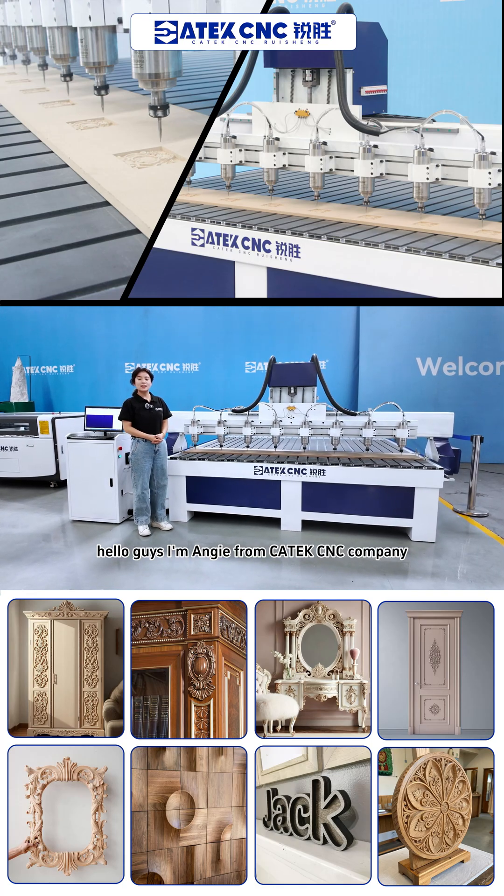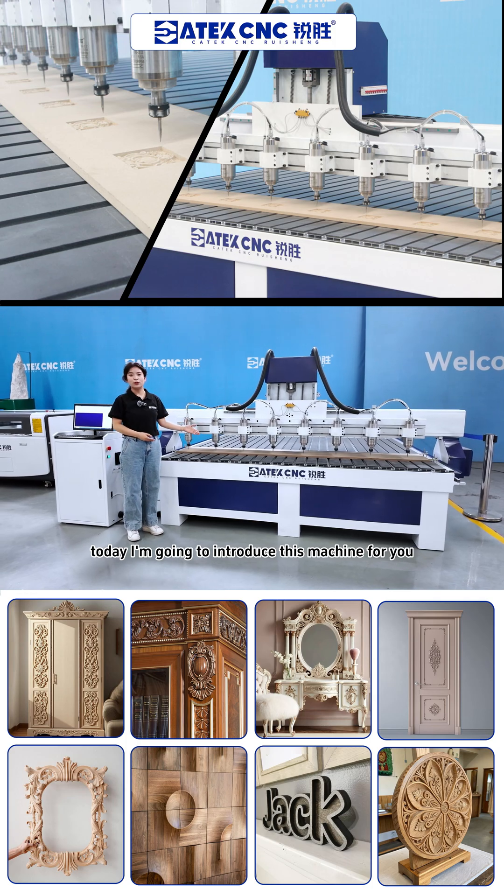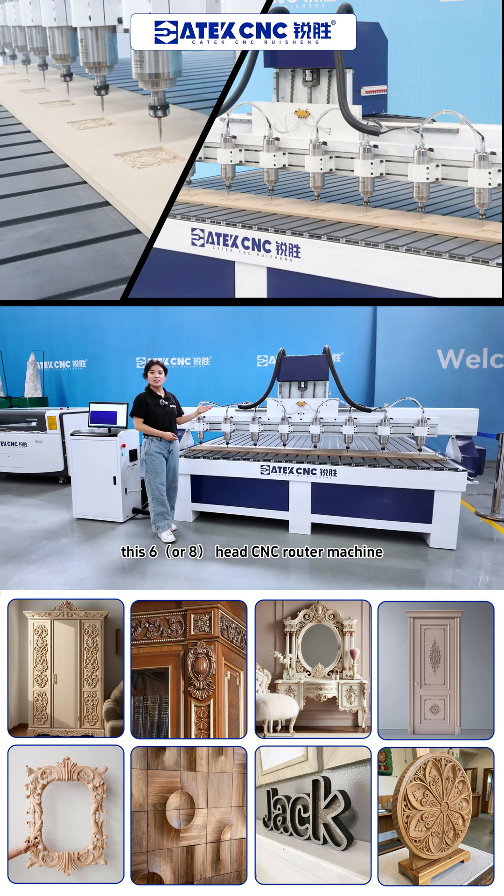Hello guys, I'm Angie from Kitek Sensei Company. Today I'm going to introduce this machine for you — this six-head Sensei router machine.